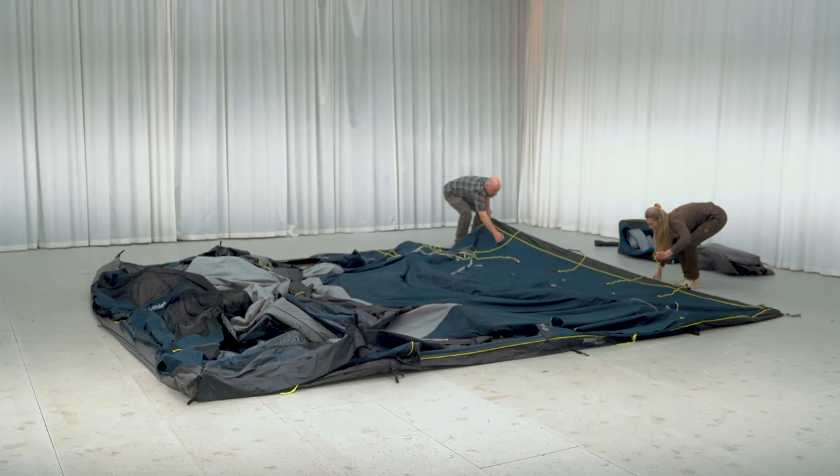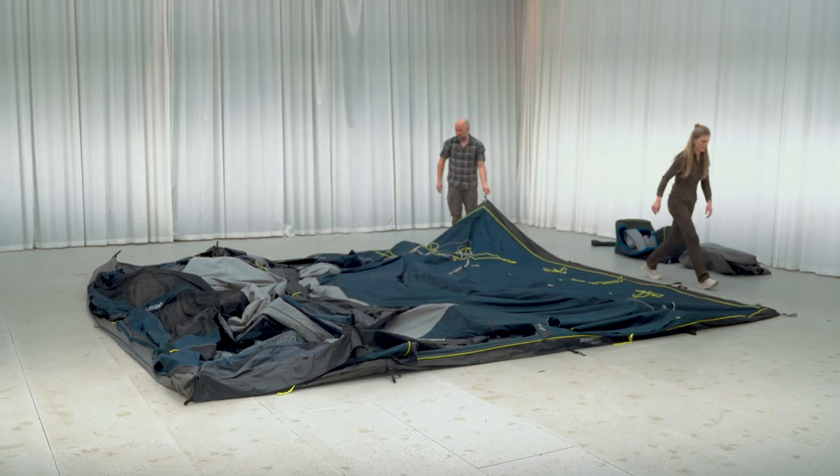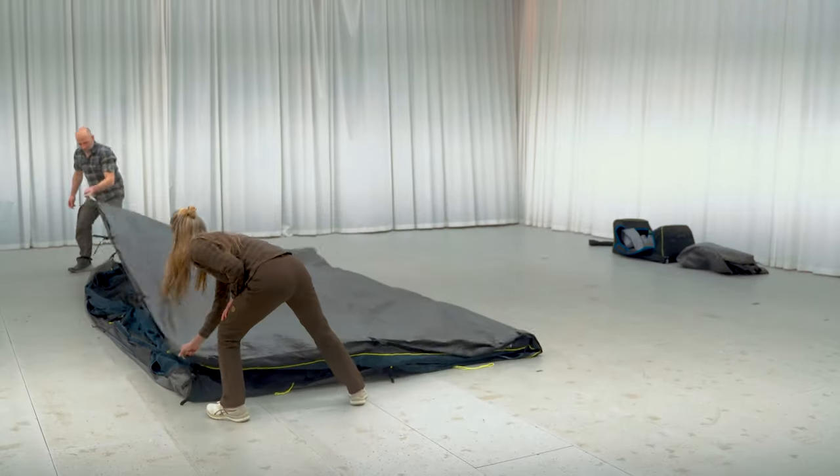Now we need to fold the tent lengthwise to fit into the bag. A nifty trick is to pull the rear of the tent over the front, instead of the other way around, so you don't drag any loose fabric along when folding the tent in half.